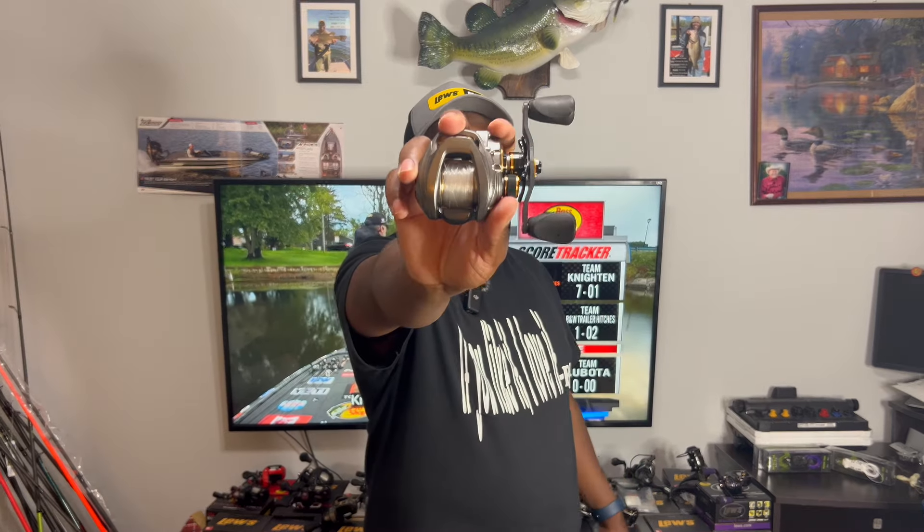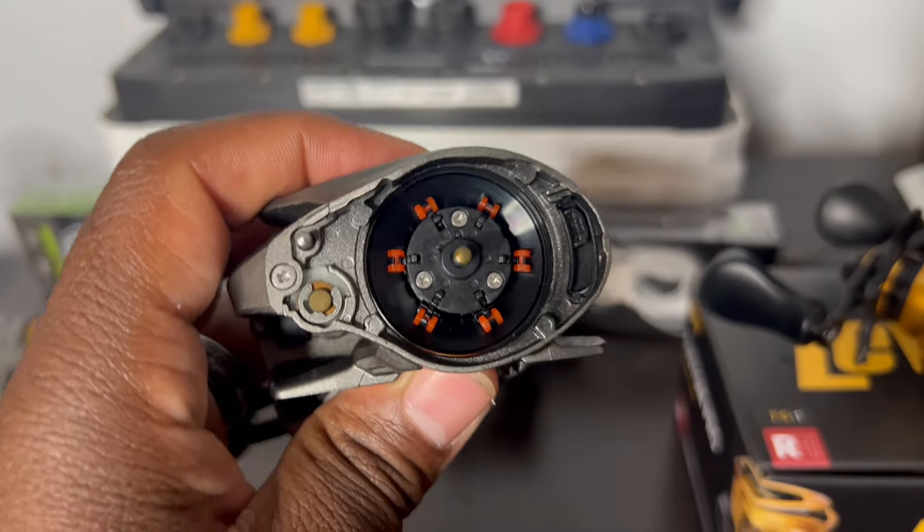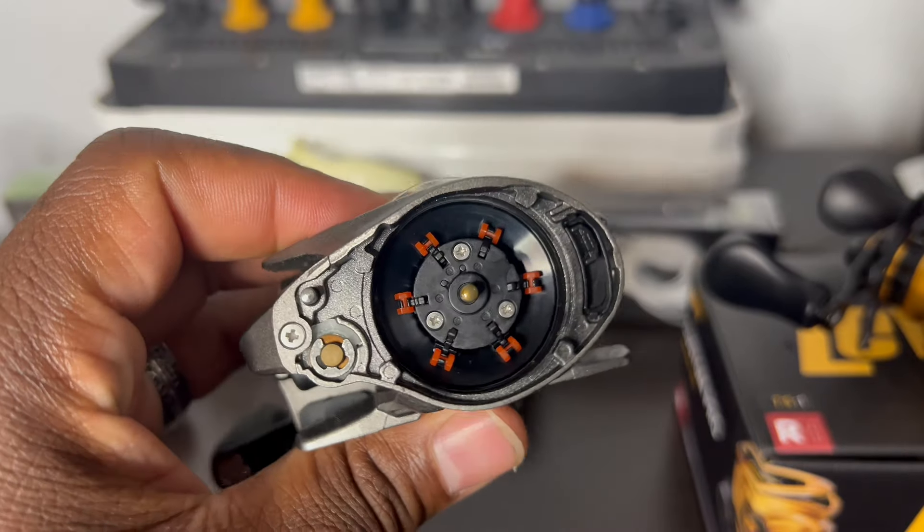Then Lew's released the Gen 2 model. This reel right here is my favorite reel to date — I love fishing with the Gen 2. What set it apart from all other reels in the Lew's lineup is the braking system. It also has the ACB braking system, but this one actually has six pins on the inside. Those six pins made the braking on this reel a lot better, which is always what you want in the next generation.